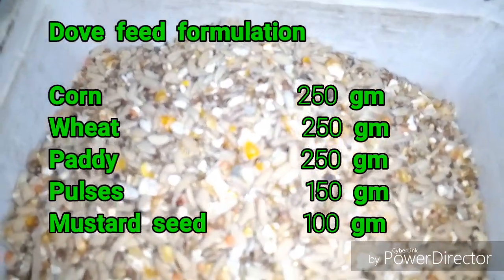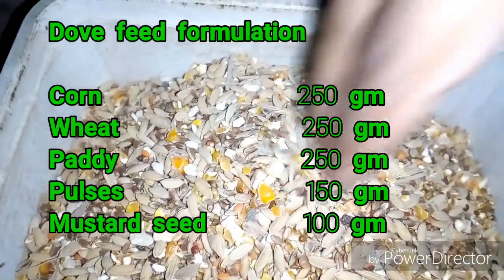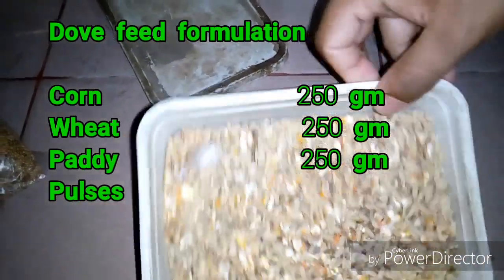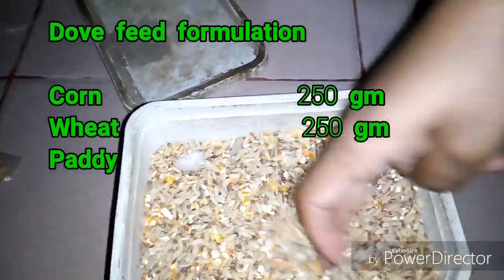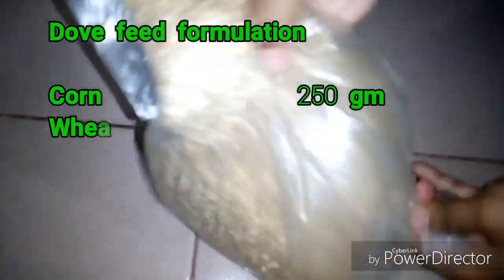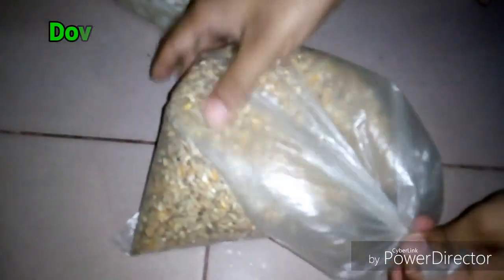So that's the mixture preparation of the feed. Now I will show you how to make it — take all the materials in a poly bag and mix it properly, like this. After preparing it, you can easily give it to your dove.